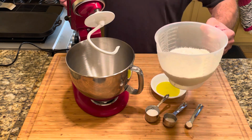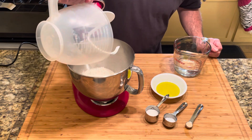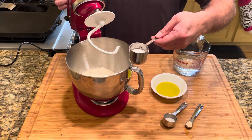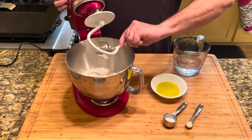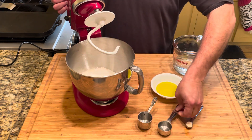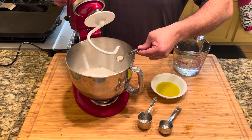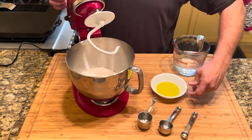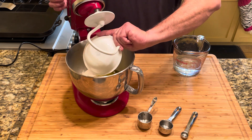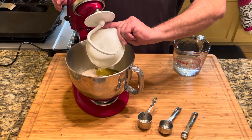So we've got our 470 grams of double zero flour going right into our mixing bowl here. See how easy this really is — put all your dry ingredients in first. We've got our 25 grams of sugar going in, our 9 grams of kosher salt, a half teaspoon of dried yeast into the party, and then our 21 grams by weight of good olive oil going in as well.